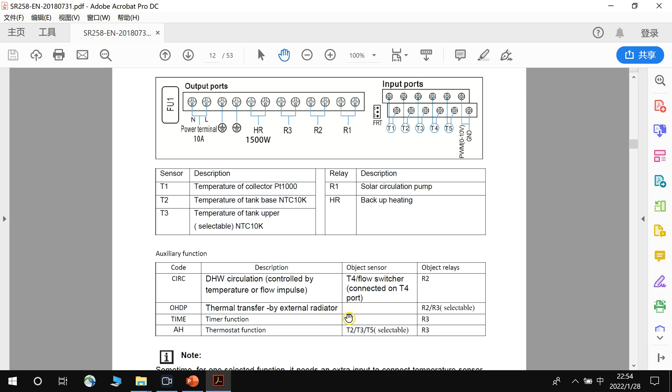T5 is seldom used. It can be used when solar energy is not sufficient and you have an alternative backup such as gas or a heat pump. In that case, R3 can run a pump to force water to circulate between the storage tank and the heat pump. T5 serves as the temperature input for this function, though you can also select T2 or T3 as the temperature signal to send to the controller.